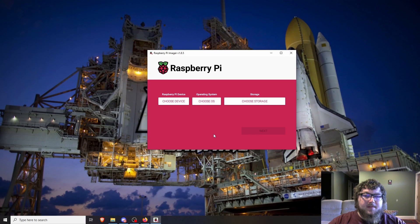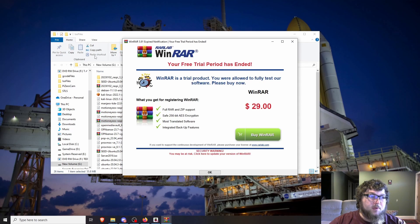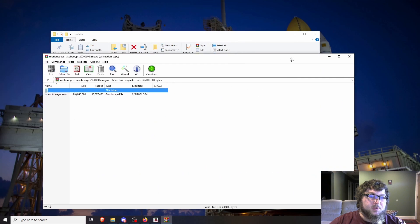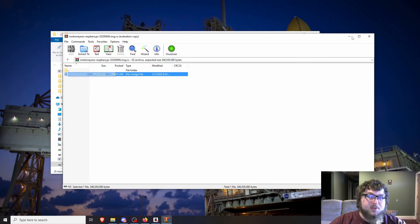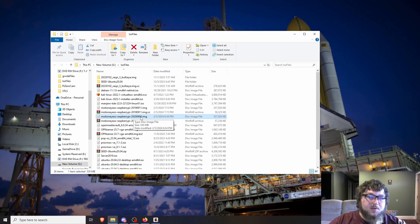After you get that downloaded, it's going to download as a zip archive. I have a folder of all my ISO images that I use. It's going to download into an archive, so you can just open it up with WinRAR or just extract here. You can see here's the MotionEye image — just right-click, extract here, and then you would have your image. It's going to be a .img file, which is fine, because we're going to be able to flash that onto the microSD card.